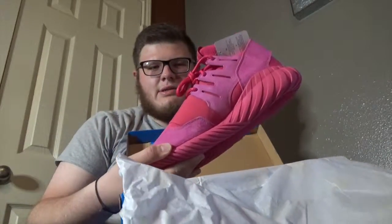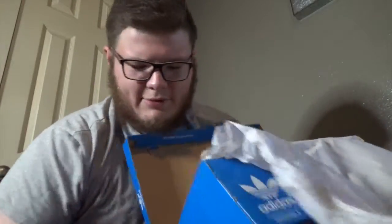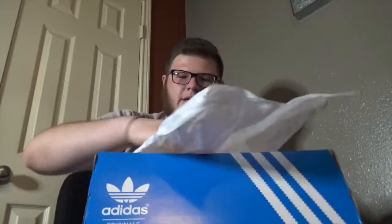Bam, there it is — one shoe. Let me go ahead and take out the other one. This shoe came with a lot of paper. I think it was because the color goes onto other fabrics, and I'm assuming they didn't want the color transferring to another fabric.